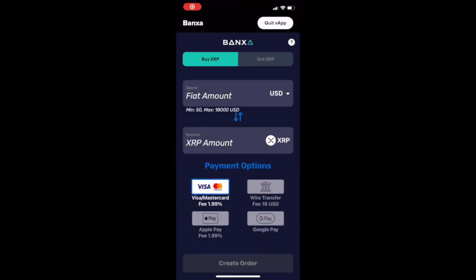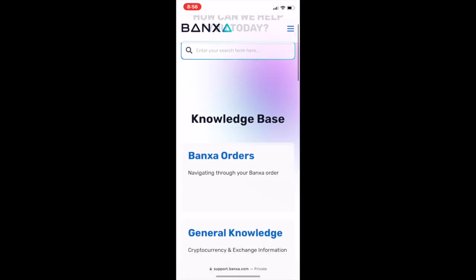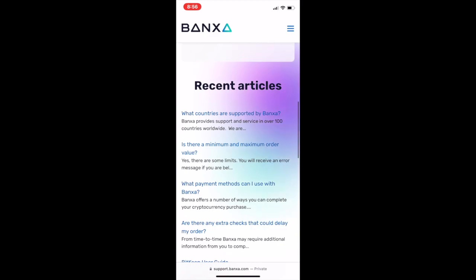For more information about Banksa's financial services or help with your order, press the question mark in the upper right-hand corner in the X-App to access Banksa's support and knowledge base.